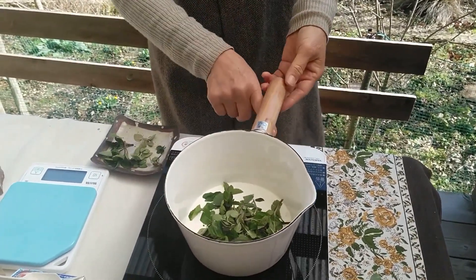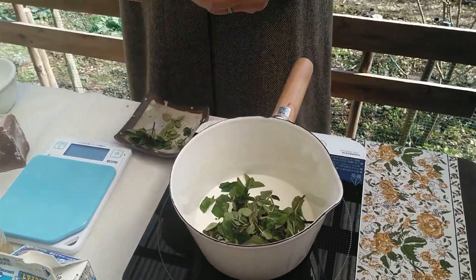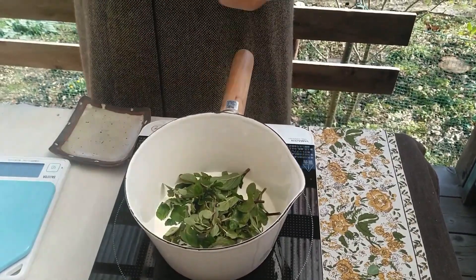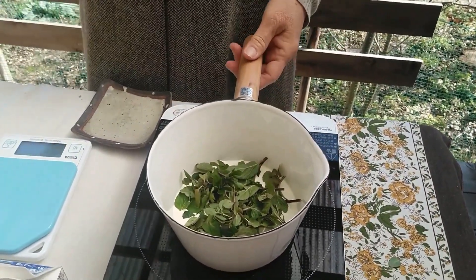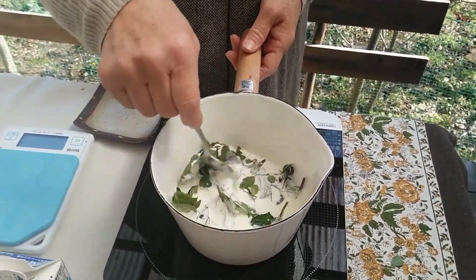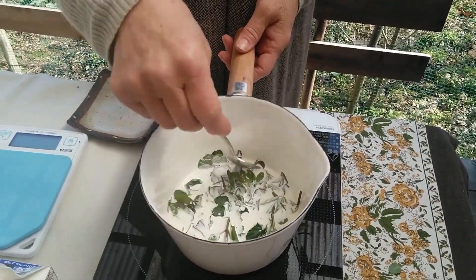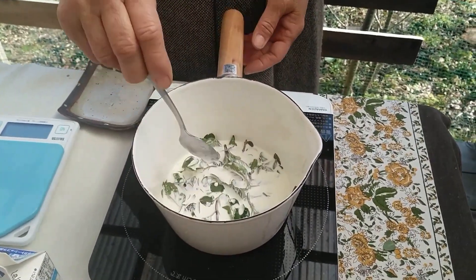I added a lot of fresh water. Now I'm going to heat it up until it's hot.